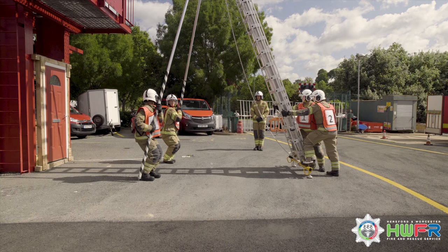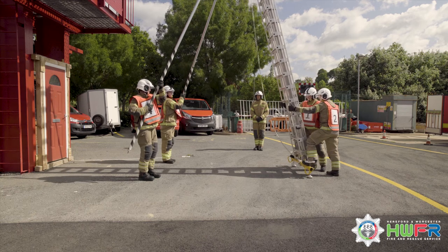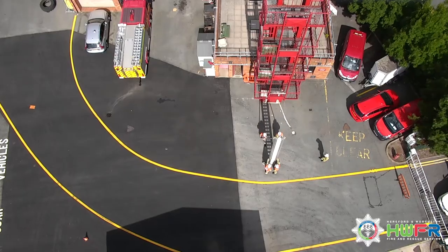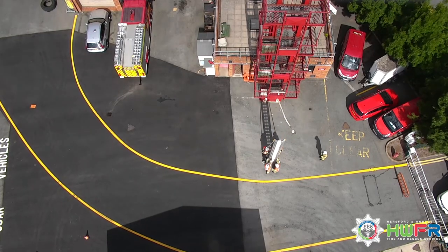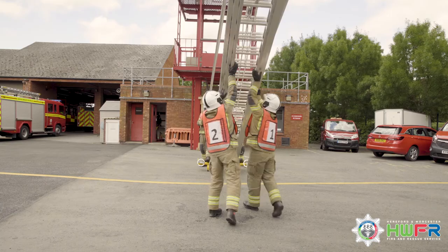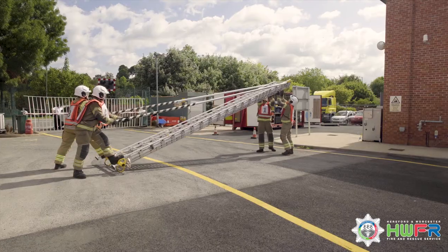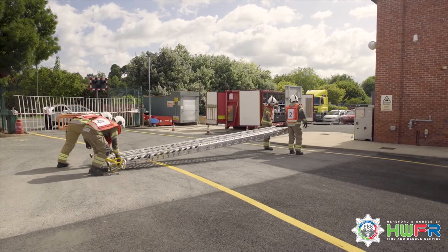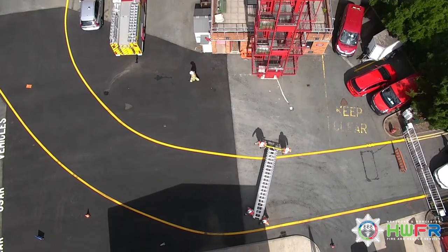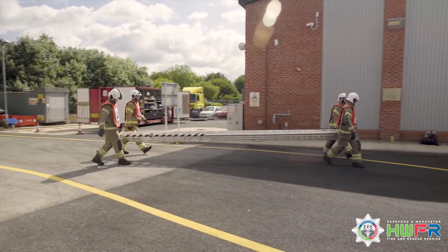One, on confirmation of previous commands, gives the order: under run. Three and four, keeping props on the outside of their bodies and not moving their feet, push the props to raise the ladder to the vertical position. Keeping the ladder in the vertical position, three and four walk into the jack beam and each using their foot take over the stabilisation of the ladder from one and two. One and two lower the head of the ladder by under running, assisted by three and four who lean back on the props. Three and four replace the props into the clips when the ladder is on the ground. All carry the ladder back to the appliance.